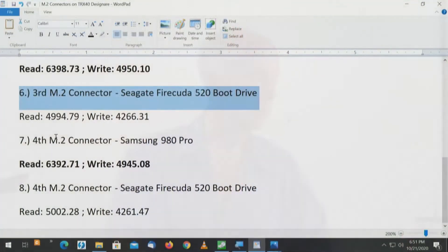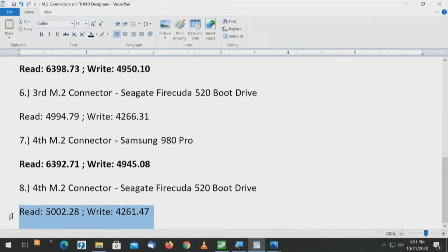Now let's look at the Seagate FireCuda on the chipset connectors. On the third connector, the Seagate FireCuda gets 4,994 on the read and 4,266 on the write. On the fourth connector it gets 5,002 — so for a first-generation drive the fourth connector is just a hair faster, but not by a whole lot. To reiterate: your results may vary and this is not scientific by any means.